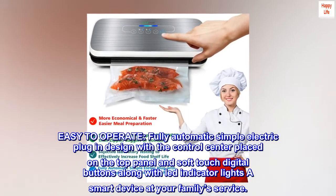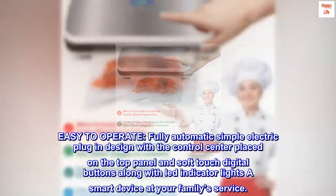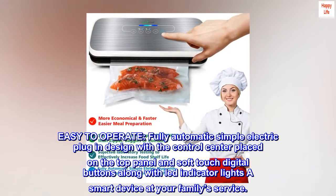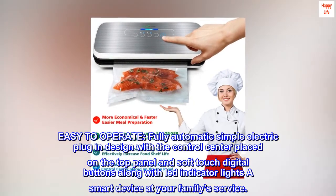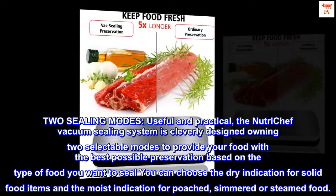Easy to operate, fully automatic, simple electric plug-in design, with the control center placed on the top panel and soft-touch digital buttons along with LED indicator lights. A smart device at your family's service.